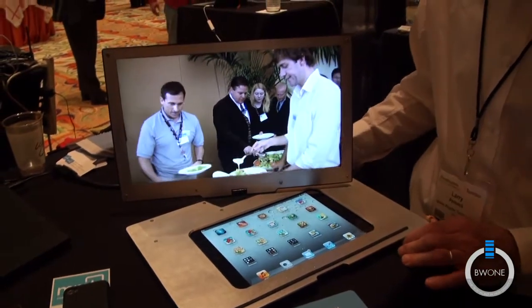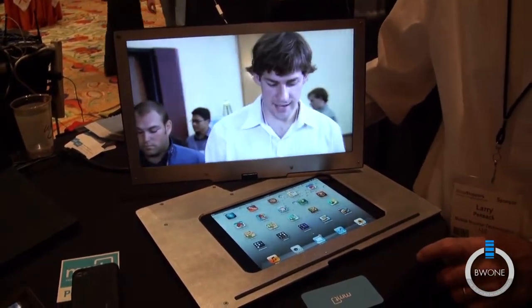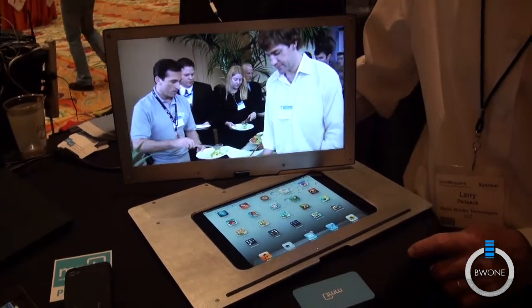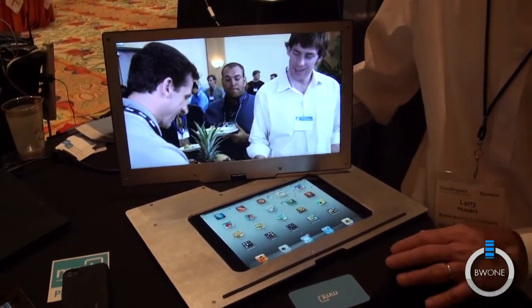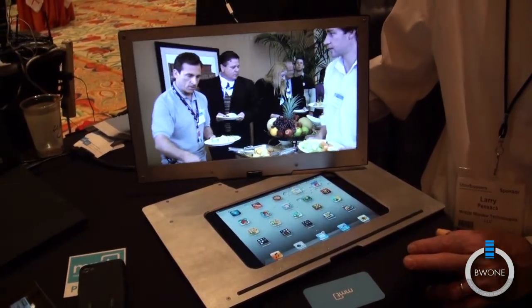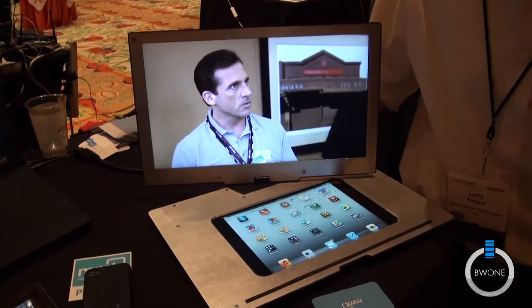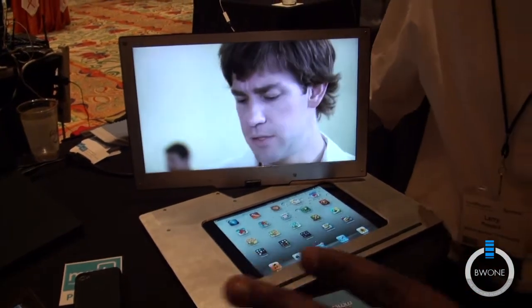We just introduced the product today and we'll probably have it out at the beginning of April. The price point is under $300. This is probably perfect for a traveling businessman, or someone who likes a dual monitor setup can also get this.